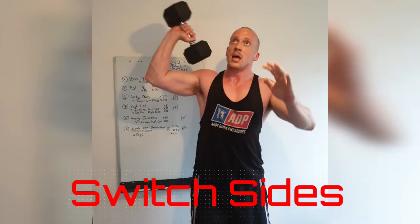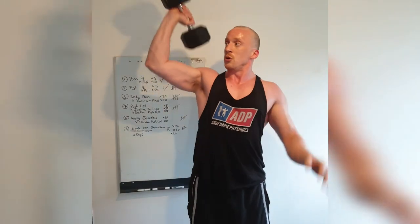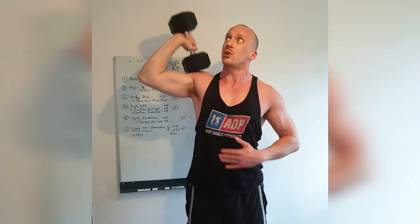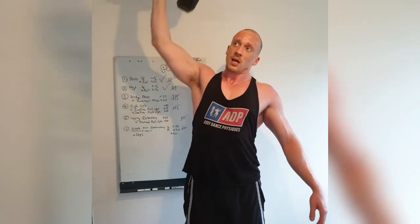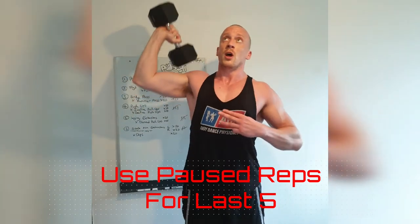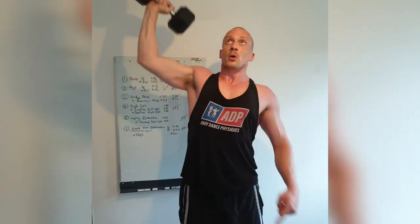Here we go, other arm. And go. 1, 2, 3, 4, 5, 6, 7. Come on. 8. Bring it right down to the shoulder. 9, 10, 11. Come on. 12. Keep these tight. 14, 15. Here we go — pause. 5. Pause. 4. Pause. 3. Pause. 2. Pause. 1. Fantastic.